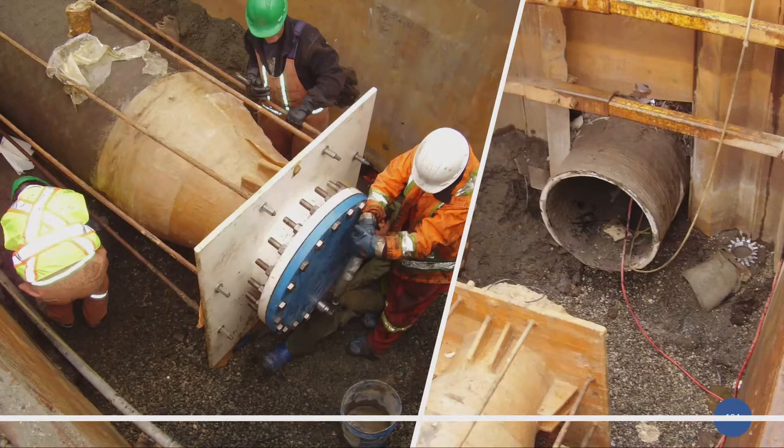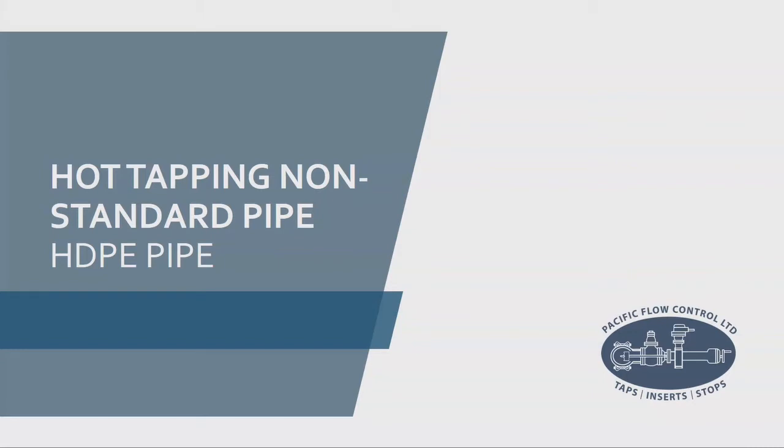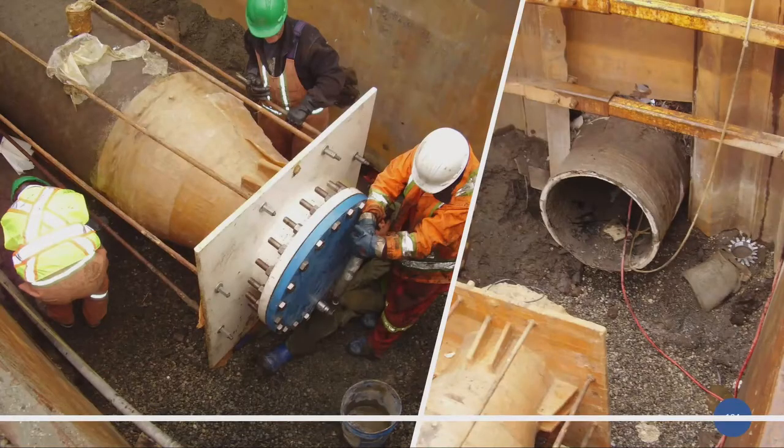That was a lot of information — hopefully you guys are keeping up and Judge Judy hasn't won you over. A question came in — yes, it is very material specific. Great question — I should have covered that back in the standard hot tap section. PVC, AC, ductile iron, cast iron, steel, carbon steel, and stainless steel pipe can all be done up to size on size. HDPE, because of the reduced ID — because the wall is so thick — has different considerations.